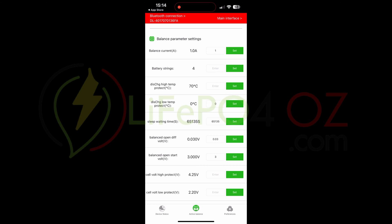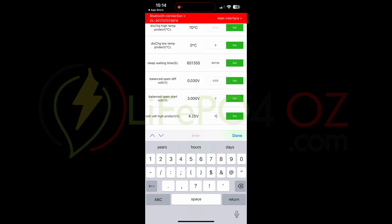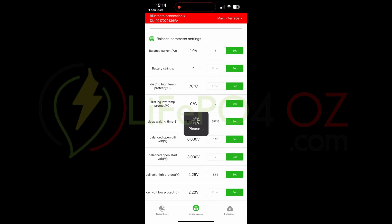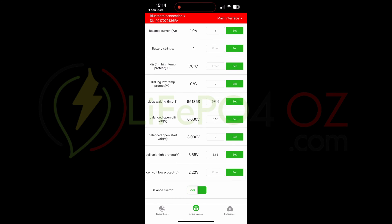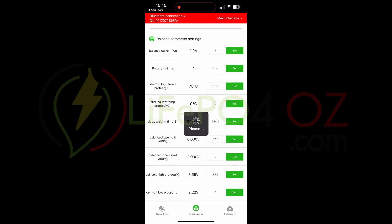For Cell Volt High Protect — lithium iron phosphate cells shouldn't really be charged higher than 3.65 volts. On my BMS I leave it at 3.6, but you can put 3.6 or 3.65 here. For Cell Volt Low Protect, you could leave it at 2.2, but I changed it to 3 to match my BMS settings. Then hit Set.